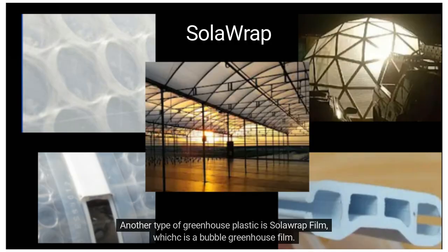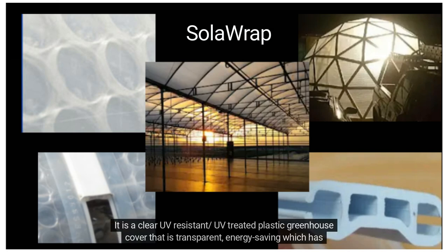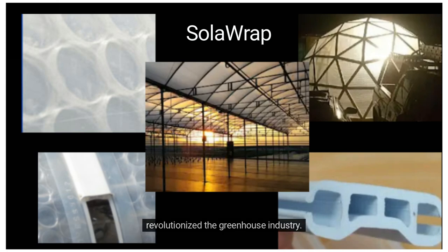Another type of greenhouse plastic is Solarep film, which is a bubble greenhouse film. It is a clear, UV-resistant, UV-treated plastic greenhouse cover that is transparent and energy-saving, and has revolutionized the greenhouse industry. It is much thicker than 6-mil film, coming in at 17-mil.